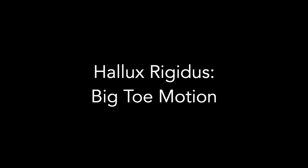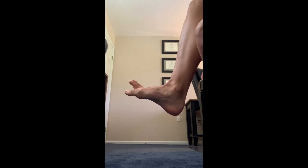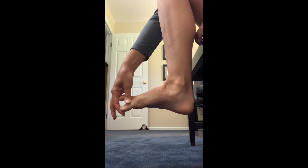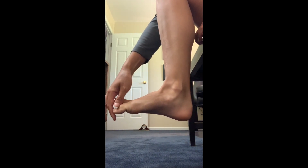Patients with big toe arthritis will be asked to demonstrate their range of motion. While seated, position the camera so that your foot is visible from the side, and bend your big toe back and forth through its full range of motion. Then repeat with the help of your hand to guide the motion. Describe any sensations of pain, clicking, or grinding that may occur while doing this.